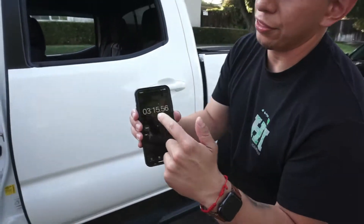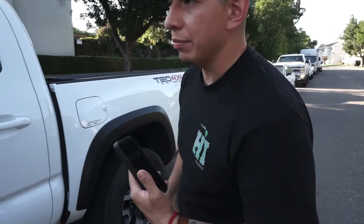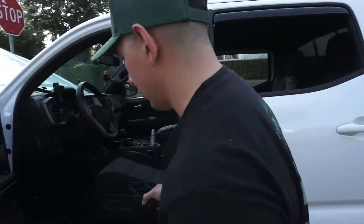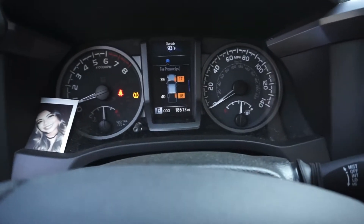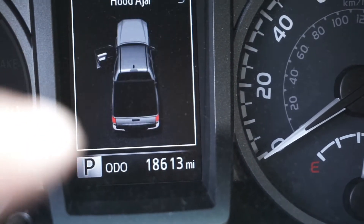We are at 3 minutes 15 seconds right now, and the back tire just got to 39 PSI. I wasn't able to stop it in time, but we got to 40 PSI in the back and that's at 3 minutes 15 seconds.